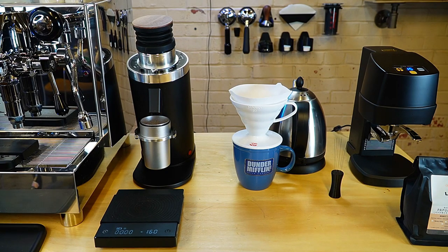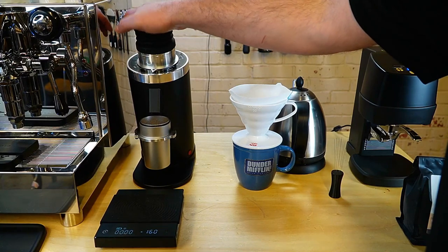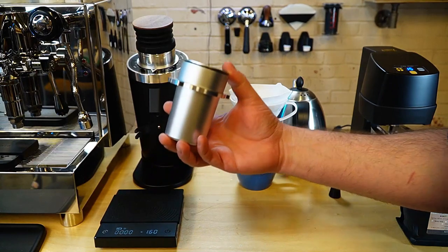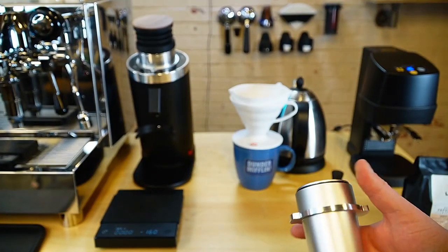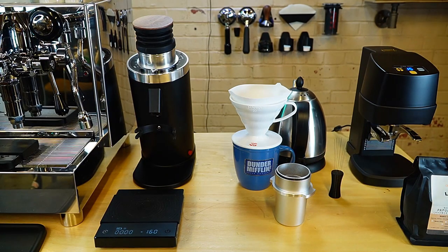Very quiet. These beans are actually more on the chaffy side — quite a bit of chaff on these beans. Some of the ones I was using the other day were pretty clean. You can see there is some chaff on the side, but nothing that you can't just tap off. Now let's take a quick look at this grinder.